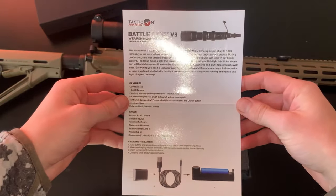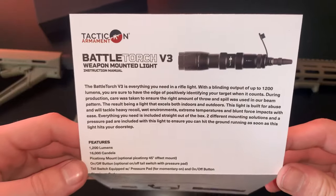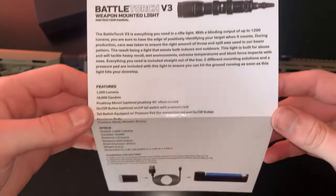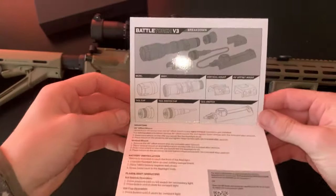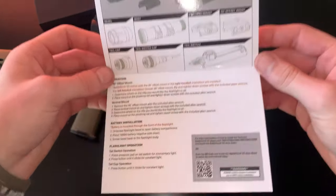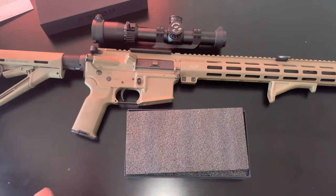It shows that they care about their products. There's a little description about what the flashlight is and all of that with some features, specs, and then how to charge the battery. On the back, you have all the different configurations and pieces of the flashlight, as well as how to mount it, installation, and operation.